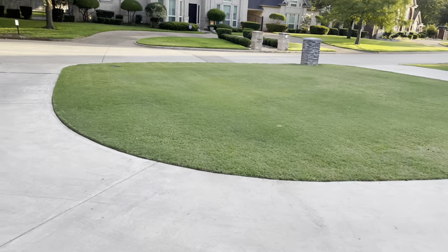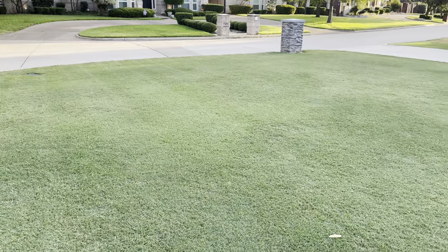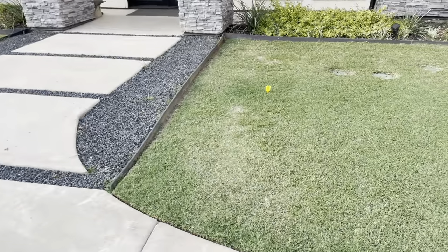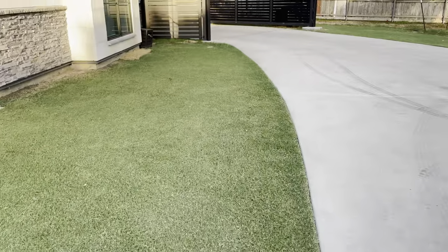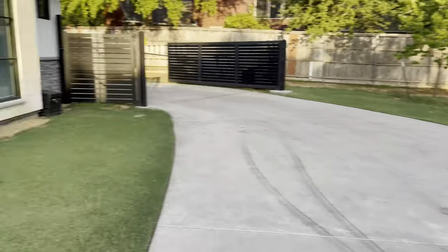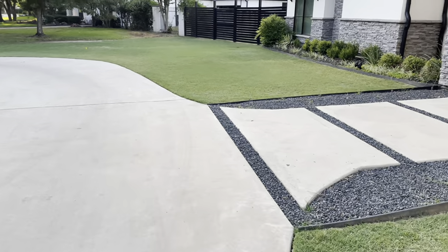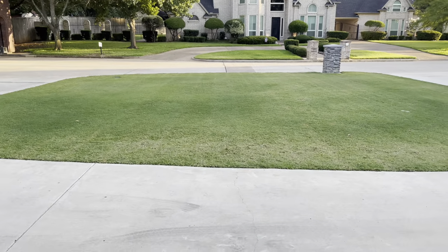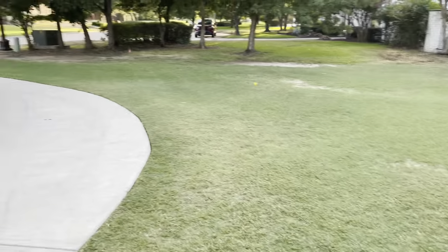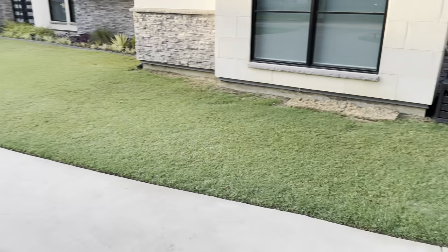Even mowing is hurting the lawn — I'm mowing at one inch and every time I mow, more brown spots are appearing during the day. I'm having to come out and water those brown spots but it's not doing much because the grass has already been damaged by the heat. So I'm going to change my mowing schedule — with it being 100 degrees I'm going to mow in the evening so it has the whole night to stay cool, and if irrigation is scheduled to run that evening that'll help it too.